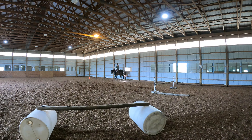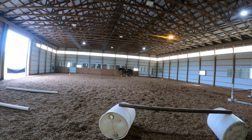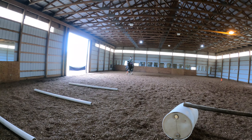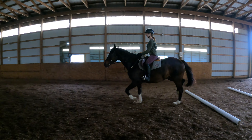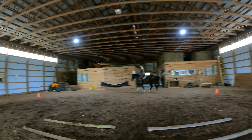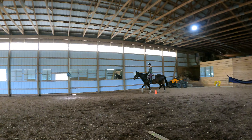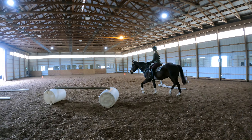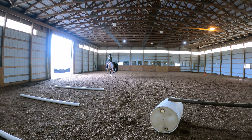Elbows bent by your sides. You want to turn before the cone. There you go. That was so pretty. Why don't you go around this cone and kind of do like a figure eight? You want to go in front of these so you'll switch direction in between the two jumps.